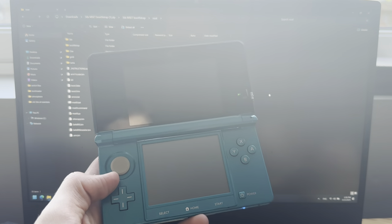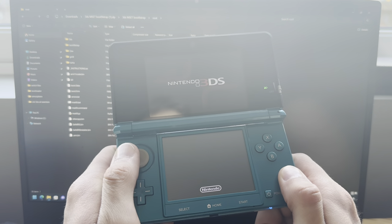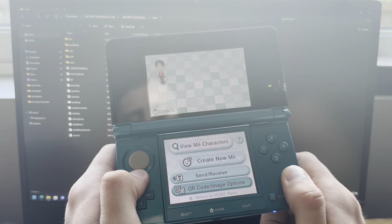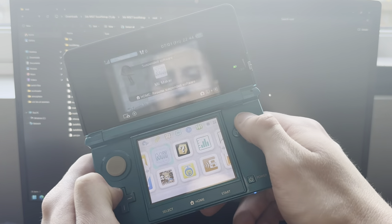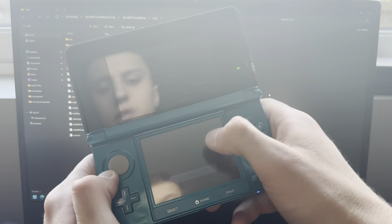Power on the 3DS and go into Mii Maker. You will probably get a message to create some data — if not, like I didn't, you can just go out of this. Then power off your 3DS.